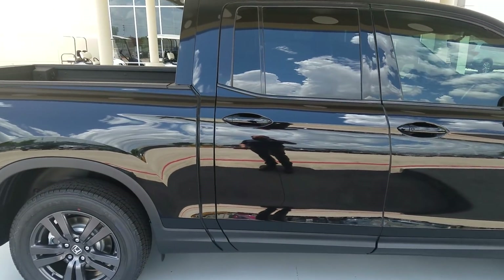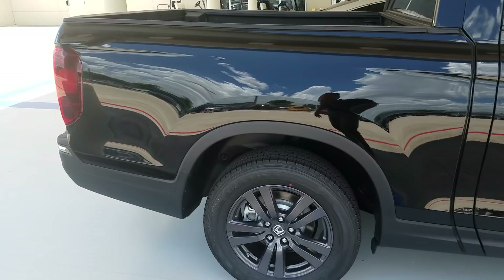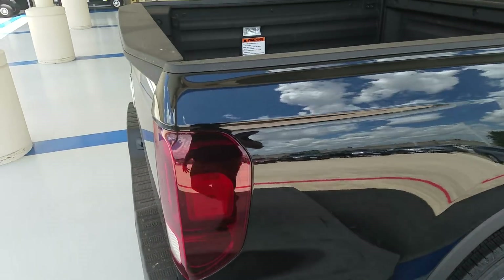I'm outside of a 2019 Honda Ridgeline Sport edition, and I'm going to walk you through a couple of things.